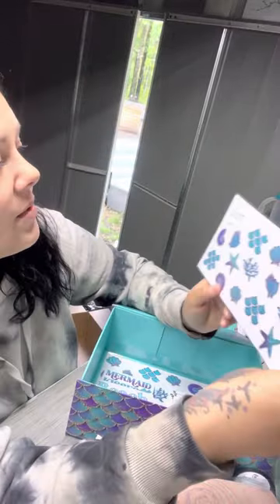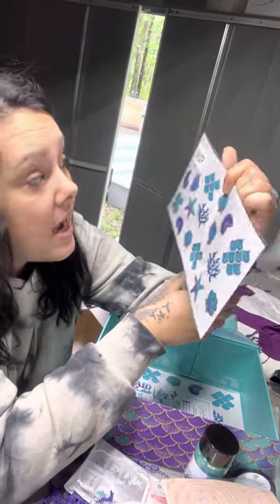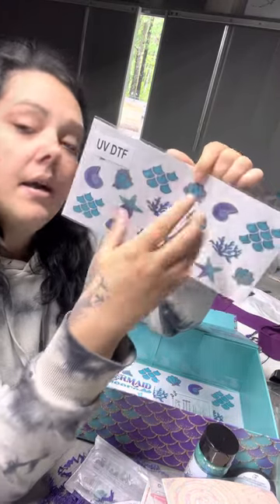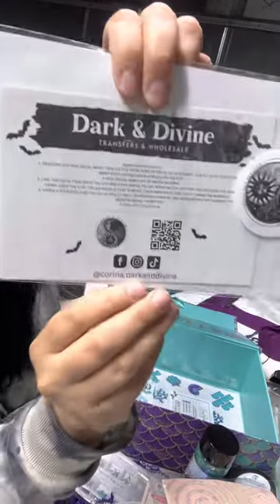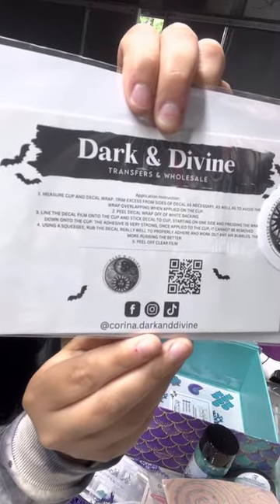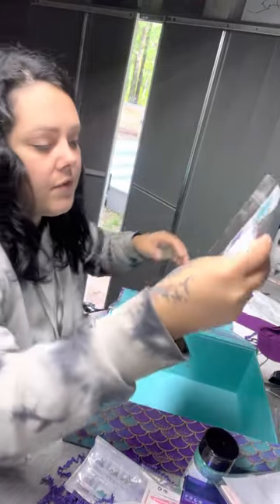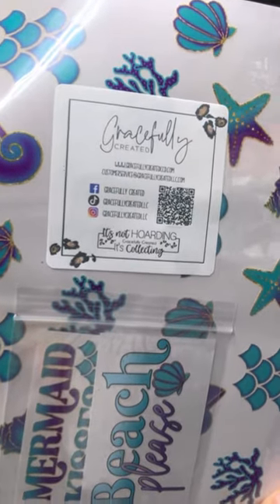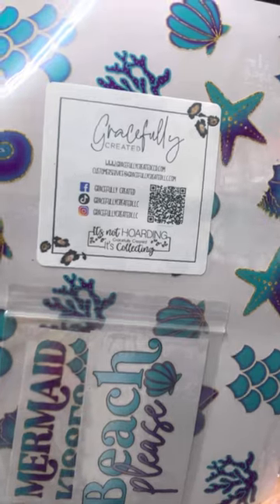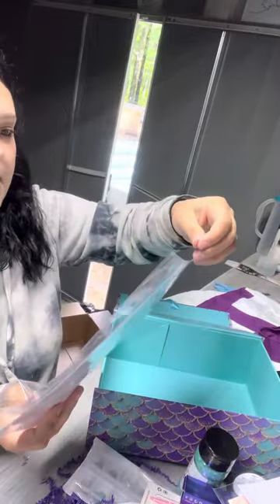We got some UV DTF — it's an element sheet. This would actually be perfect to wrap the glass cans. This is from Dark and Divine Transfers and Wholesale — you can pause to check out all her info. And of course we have some stuff from Gracefully Created. If you don't already know that one, pause to check her out. She has amazing printed vinyl and decals, and this is that.